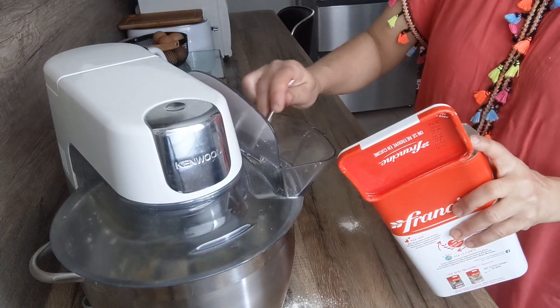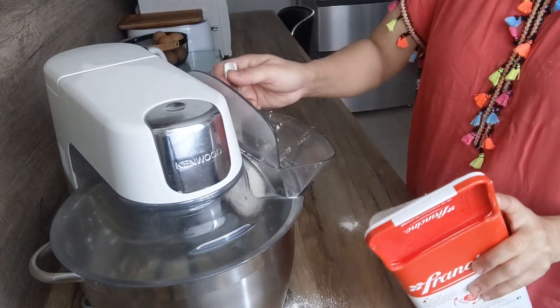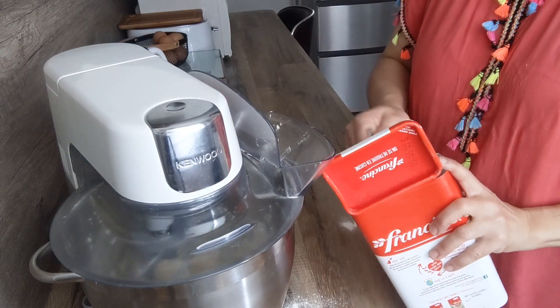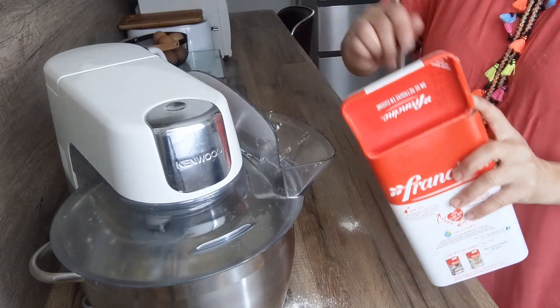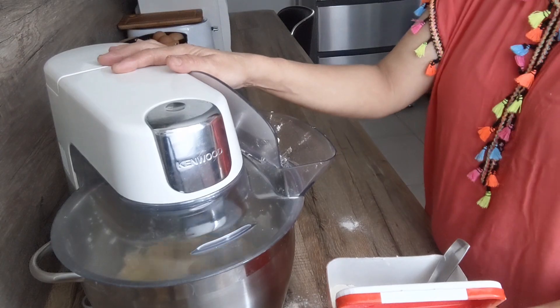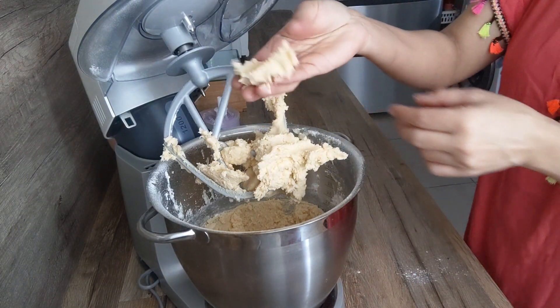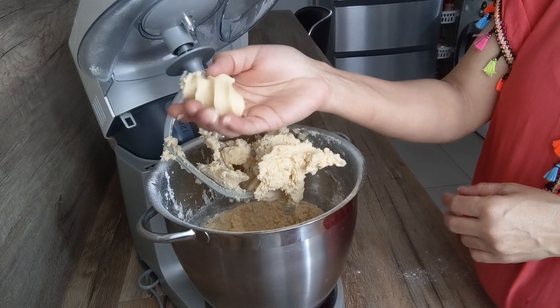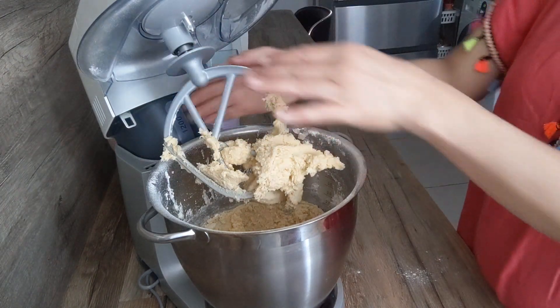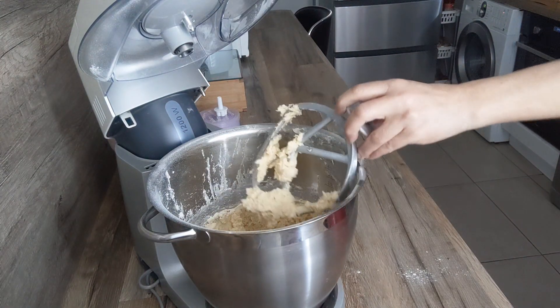Donc je rajoute la farine petit à petit, jusqu'à ce que j'ai une pâte malléable. Donc vous allez voir. Voilà la pâte, il faut qu'elle devienne comme ça, bien malléable.